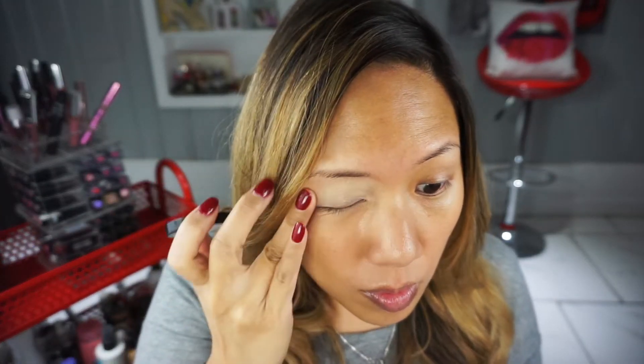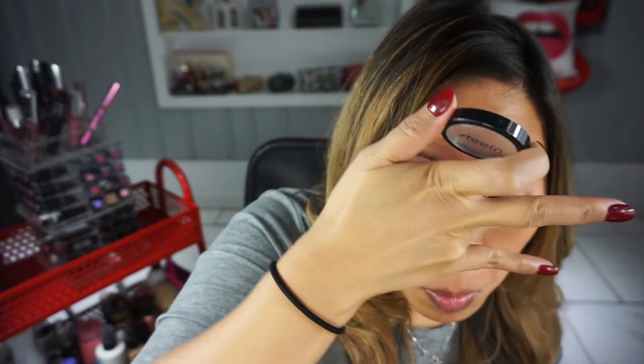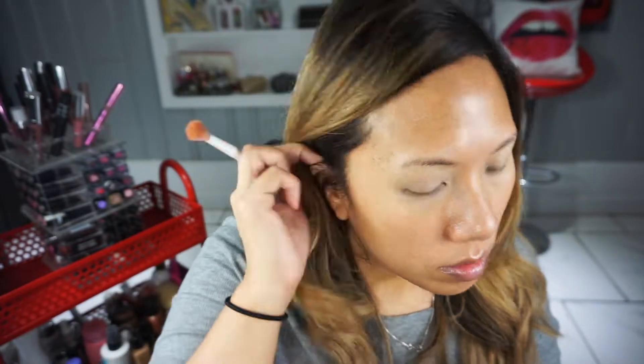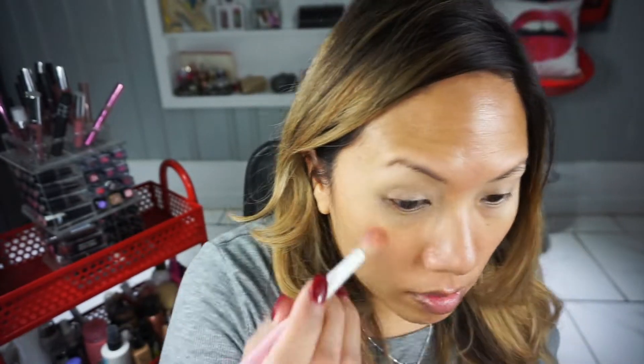Hey guys, I'm back with another makeup tutorial. It's about time I did a vampy lip — this is truly a vampy lip, something I just wore out one day trying to feel the winter season. I started out by priming my face with a little bit of rose water.